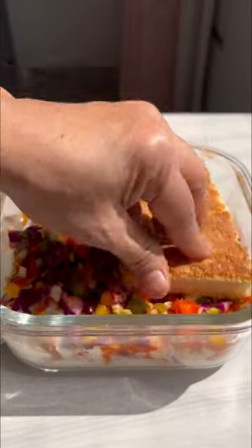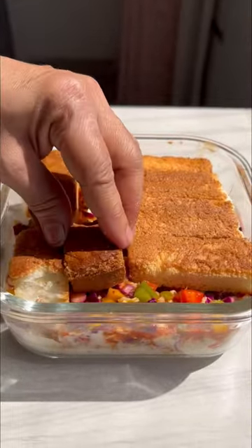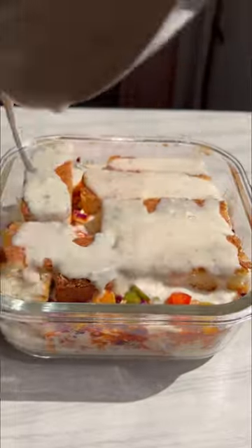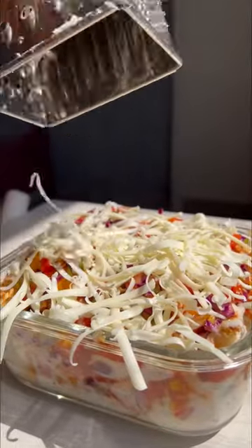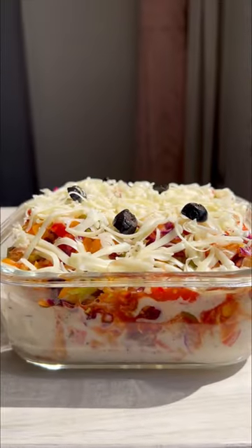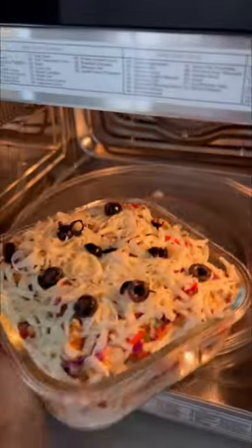The trick here is to add an equally good amount of veggie mixture as your base and repeat until you reach the top of the container, then proceed to cover it with processed cheese. You can also add olives, jalapeños and toppings of your choice. Bake and enjoy!